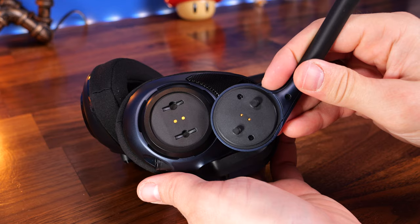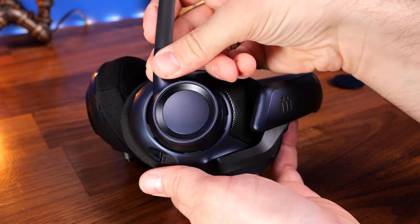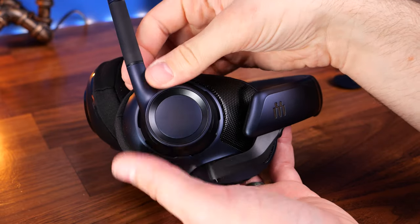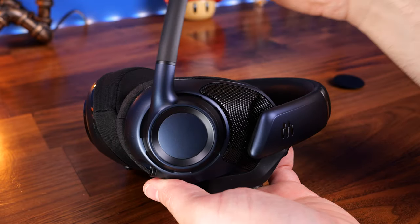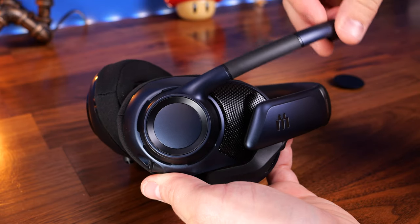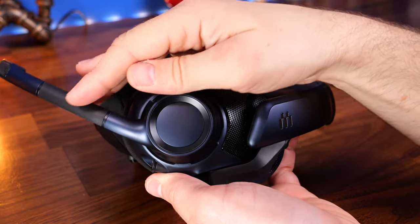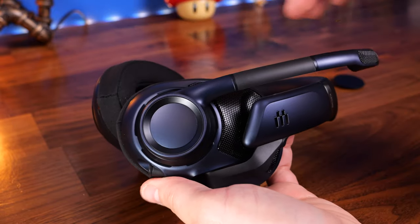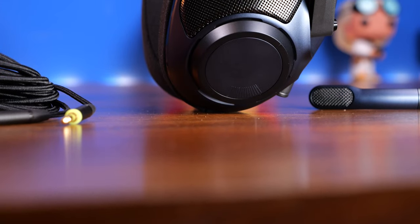It's flip-to-mute, so when you want to mute it, you just flip it up and it clicks. However, there's no sidetone, so you don't hear yourself through the microphone. There's also no audible cue or indicator on the mic that it is muted, so you do have to be aware of it being flipped up and going past that click point, or just completely remove it if you don't want it picking up sound.